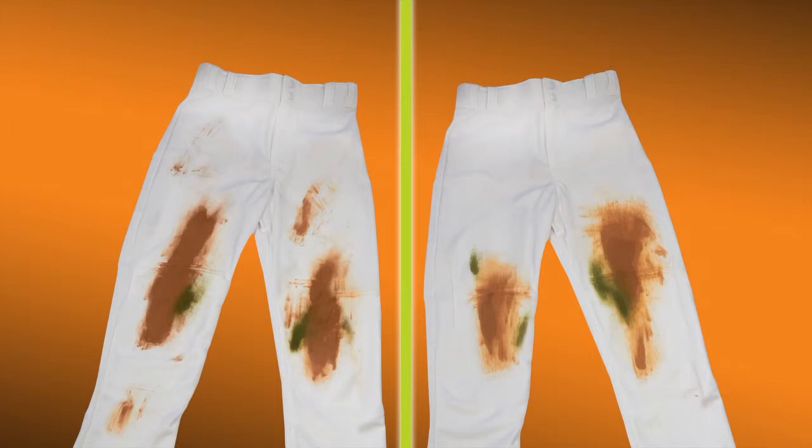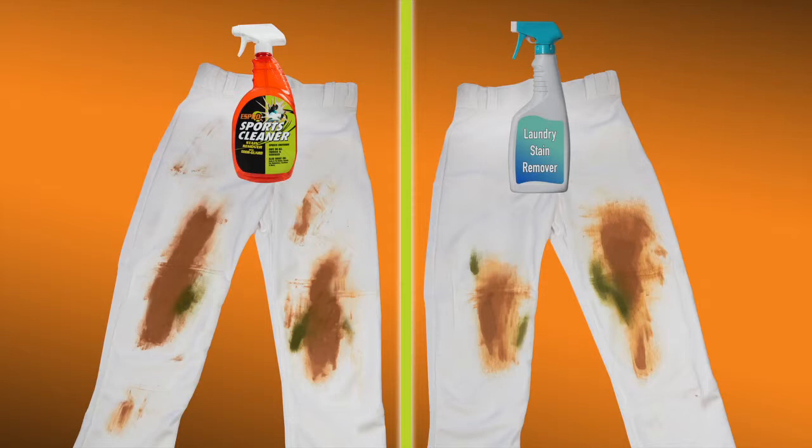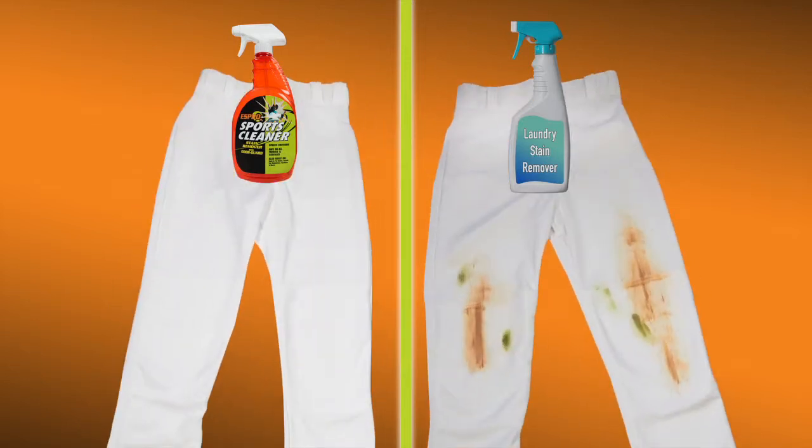Look at these pants covered in grass, dirt, and blood. One side is treated with S-Pro, the other side with a leading laundry stain remover. After just one washing, the S-Pro side looks like new. The other side is already starting to look grungy. Imagine what they'll look like after an entire season.